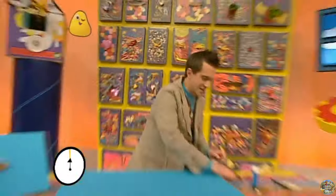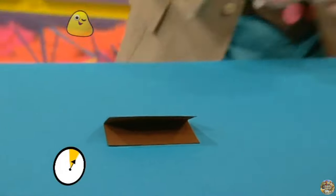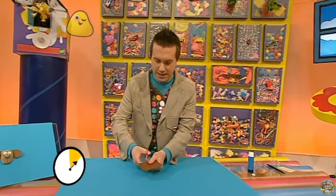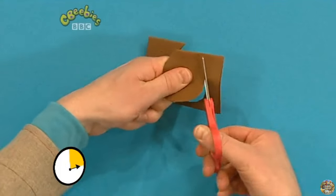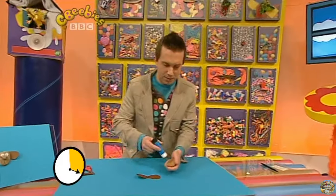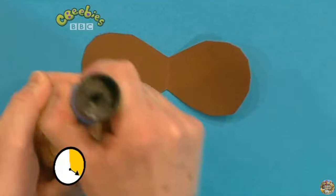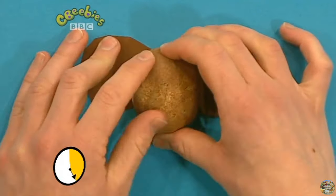No way! Really? Let's find out — I'm going to have to be very quick, but don't worry, I'll remind you how to do it at the end. Are you ready? Stop the clock, let's go! First, get your piece of brown paper, fold it in half, and then very carefully with scissors, cut out an ear shape like this. Round and round — be careful. And when that's done you can open it up. Now get your big pebble and put some glue on the back, like that, and stick it down to the ears.